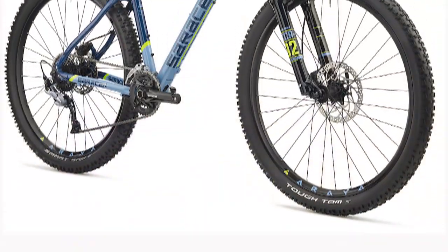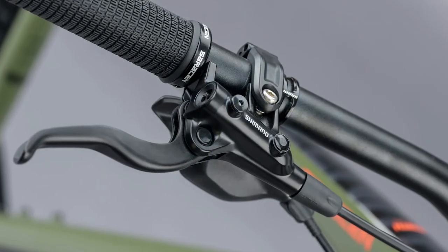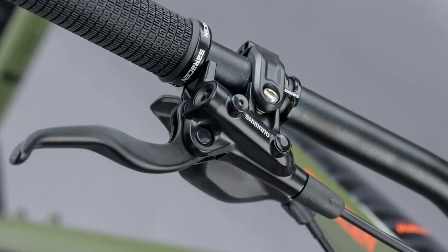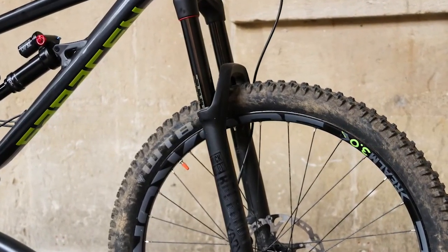According to Marzocchi, the Z2 fork should be stiffer and should have 130mm of travel. It uses a rail damper with internal compression and rebound damping adjustment. The SRAM NX Eagle gear is a step-up from the SX Eagle gear, although its cassette is the same. The bike is fitted with four-piston brakes, and the Shimano MT420 stoppers have the most bite.